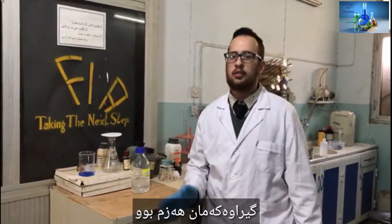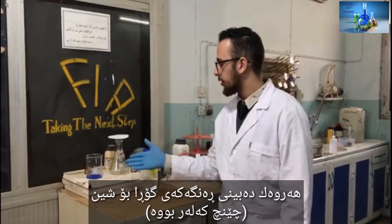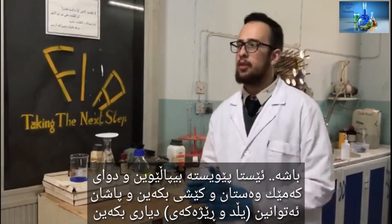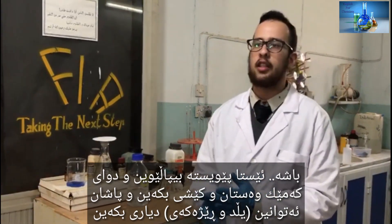After about half an hour, the solution has been digested. As you can see, it was colorless and it has now turned blue. We must filtrate it after that, weigh it, and we can calculate the yield and the percentage.